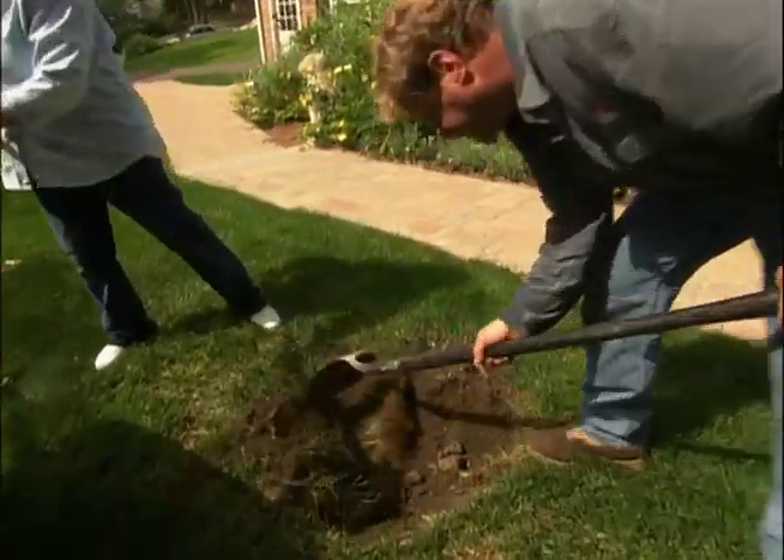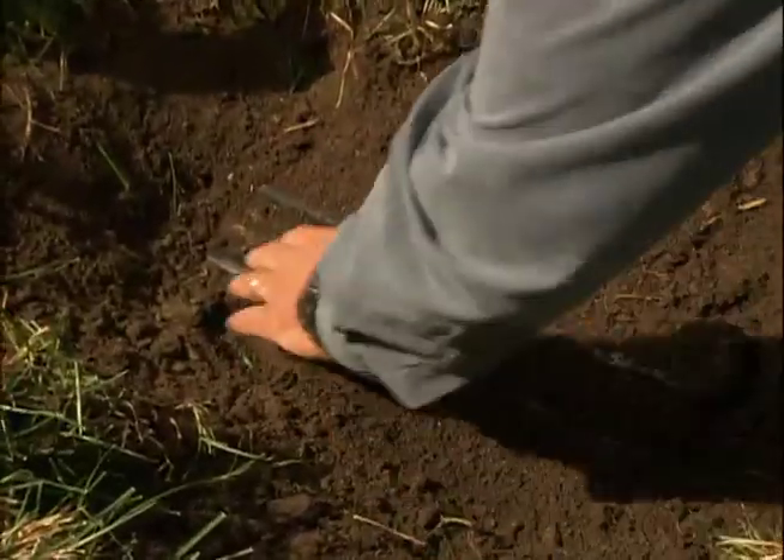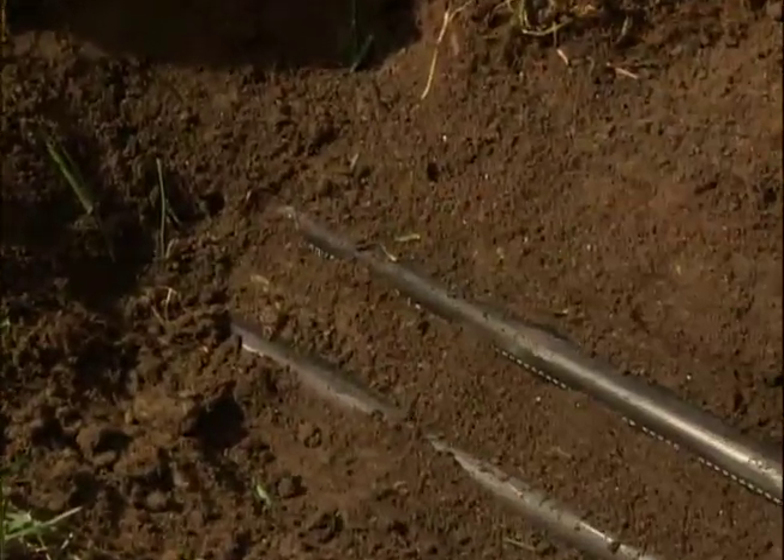Oh, hold on a sec. We have found irrigation lines. I want you to be very careful digging around them because it's very easy to put a shovel right through them.